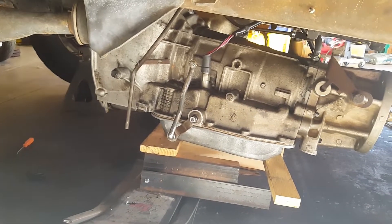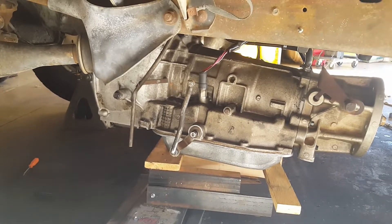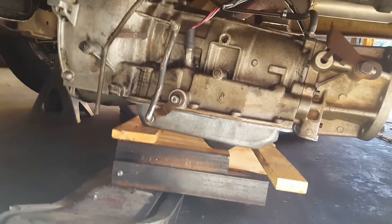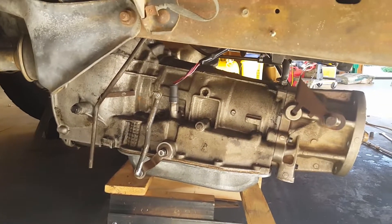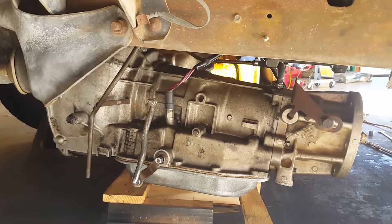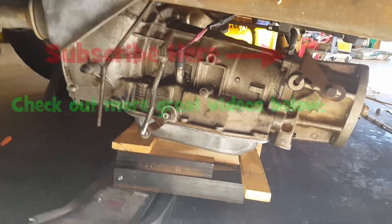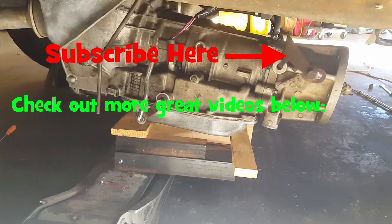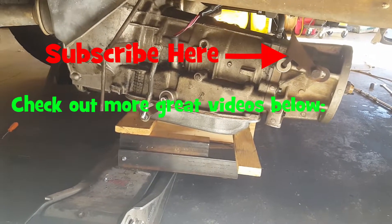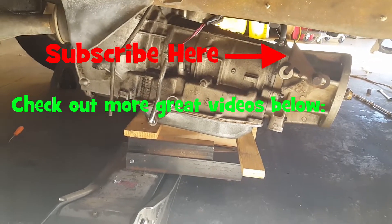For the 4L60E it fits right into the rack I made, as you saw in the video. This is the AOD in a 1988 Bronco — it's got a little nub recessed portion on the pan down there, so we had to put a couple of two-by-fours on there to kind of raise it up some. But it still balances and holds, and raises it up and down pretty easy. As always, use your mind and imagination and you can usually rig up something to work for whatever you're trying to do. Thanks for watching and we'll catch you in the next video.